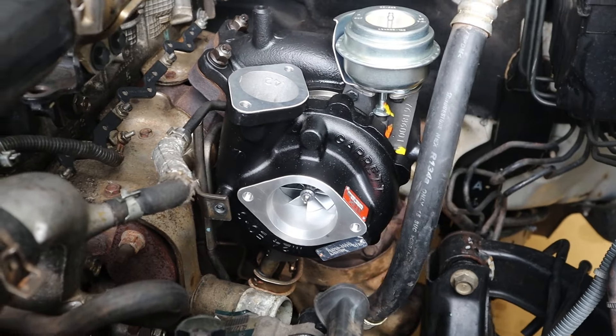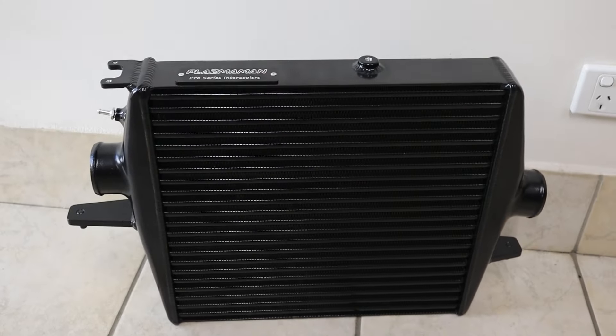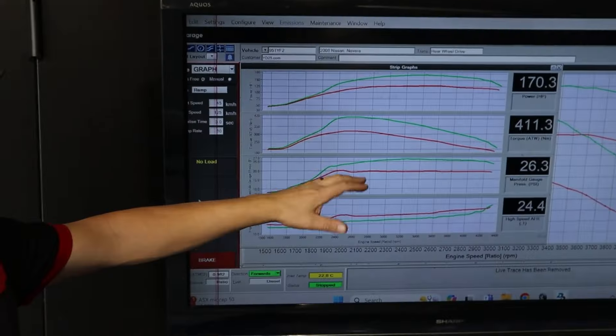For this build I'm planning to do one mod at a time before we get it re-dynoed. This time we've just done the turbo with stock exhaust and stock intercooler, then we'll see what difference that makes compared to stock. After that we'll do the exhaust, then an upgraded intercooler. The dyno already reads your boost pressure and AFRs, but I want to get extra readings like intake air temp, EGT, and back pressure, so when we do those mods you'll be able to see why it's making the extra power.